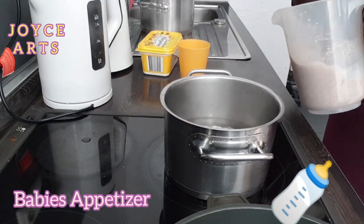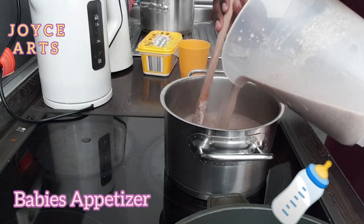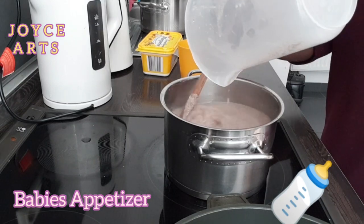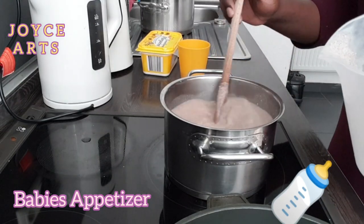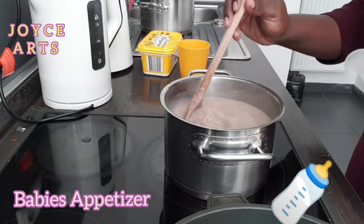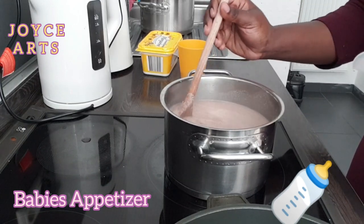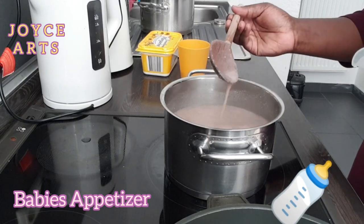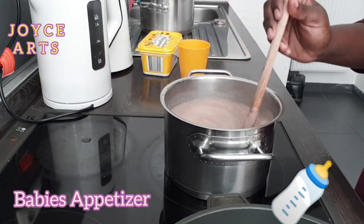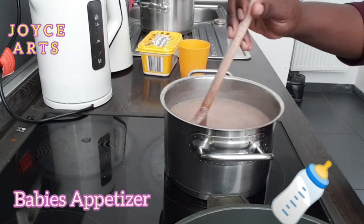Now I have to put it into the boiling water like that, and then I have to stir it continuously until it all comes together. Just like that.